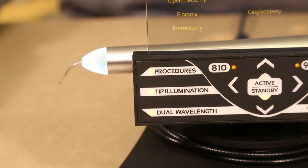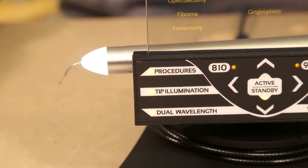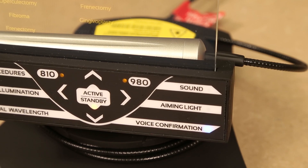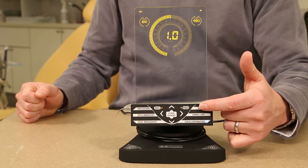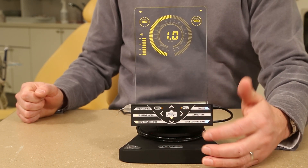To adjust tip illumination, simply press the tip illumination button which toggles between low, high, and disabled. To adjust the aiming light, press the aiming light button and use the up and down arrows to select the desired intensity of the aiming light. Please note that the aiming light is not the laser — it is an additional LED light that helps the operator direct the tip to the desired location.